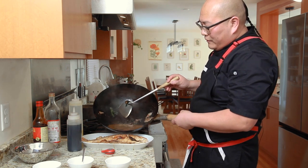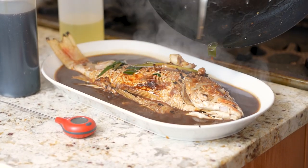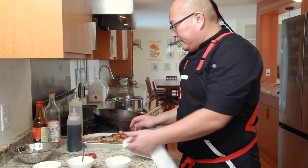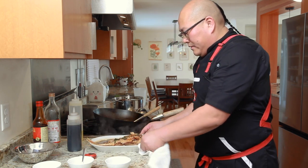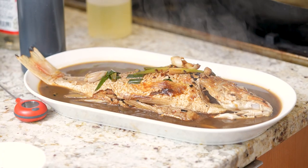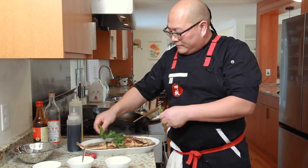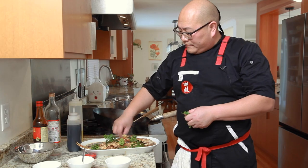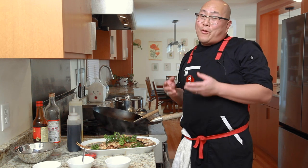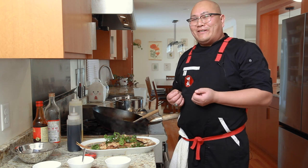Get the sauce poured right over the fish, and before serving, add some cilantro on top to give it a splash of green. Thanks so much for watching — I hope you try this fish and enjoy it. Serve it with some rice, get some of that gravy, it's really great. Thank you!